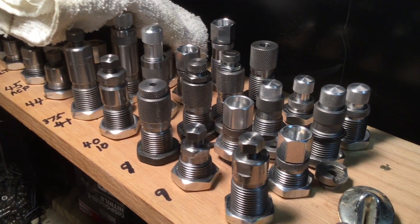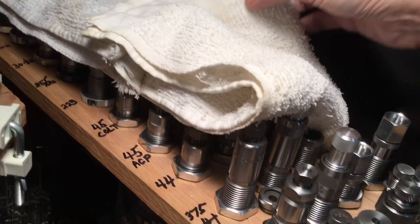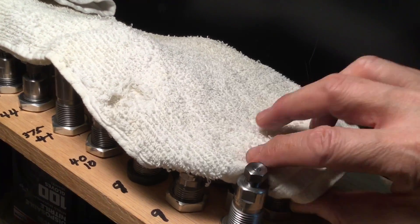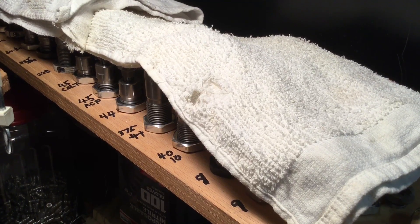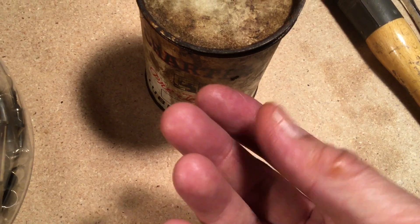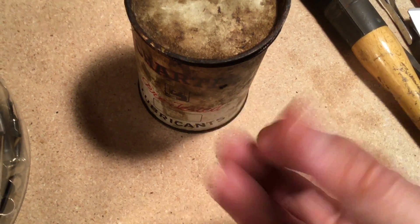I've forgotten who it was that suggested the silicone cloth, but in the meantime I'm just going to cover it with these oily rags. Good to have peace of mind along with our good organization. That's just like cosmoline — this stuff is really yucky and it's going to stay in place. It's going to need some paint thinner to get this stuff off.